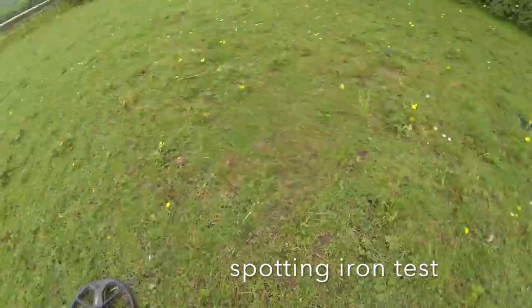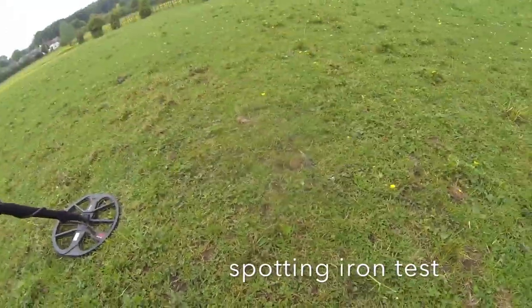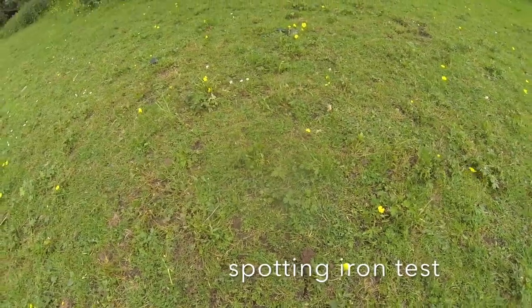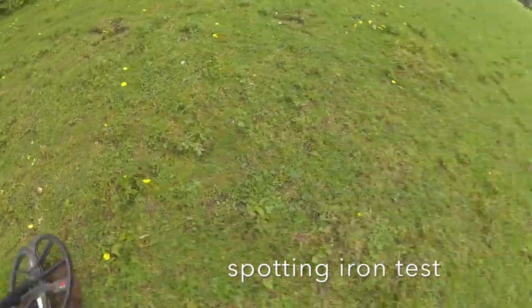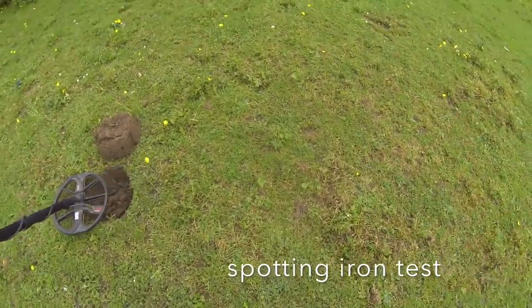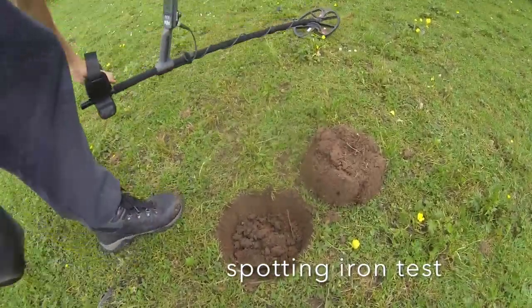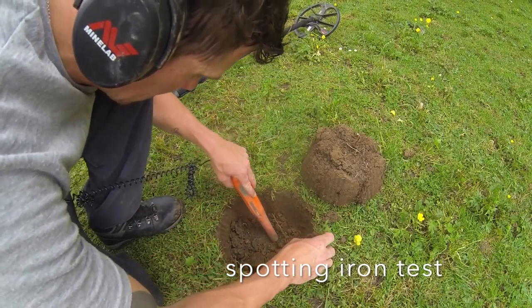From the other angle — now that to me is definitely iron. So let's dig it together. It's really deceiving because it sounds really sweet from one angle, but then if you switch 90 degrees you get the rubbish side of it. That generally means it's iron. I wouldn't normally dig it but let's dig it now.